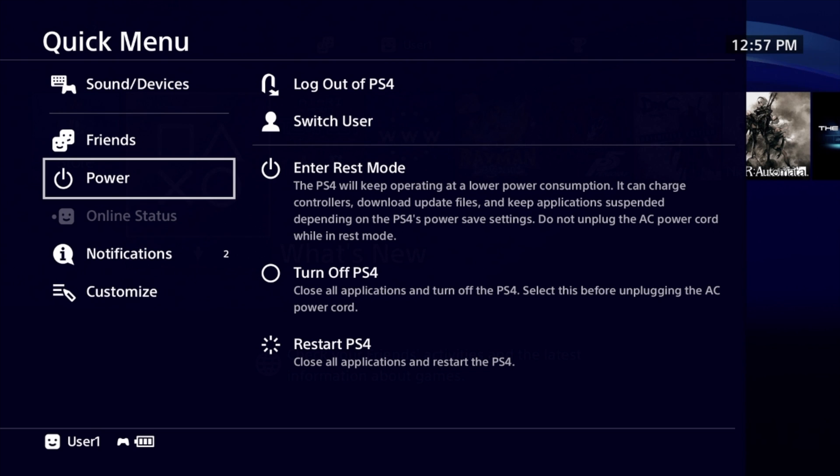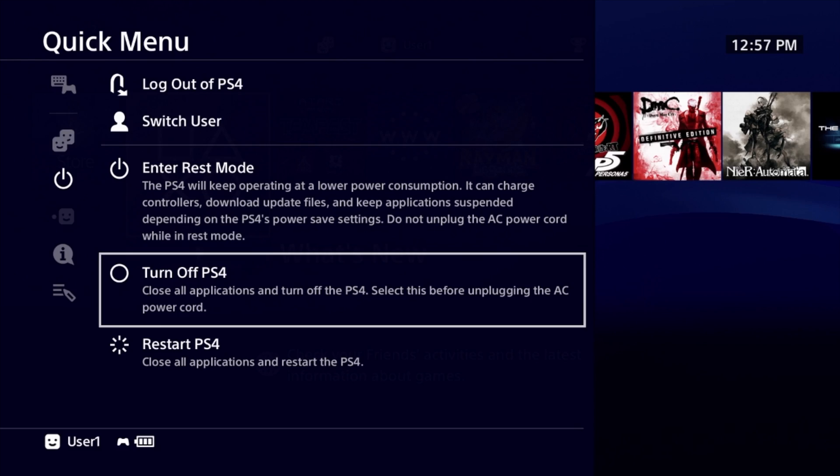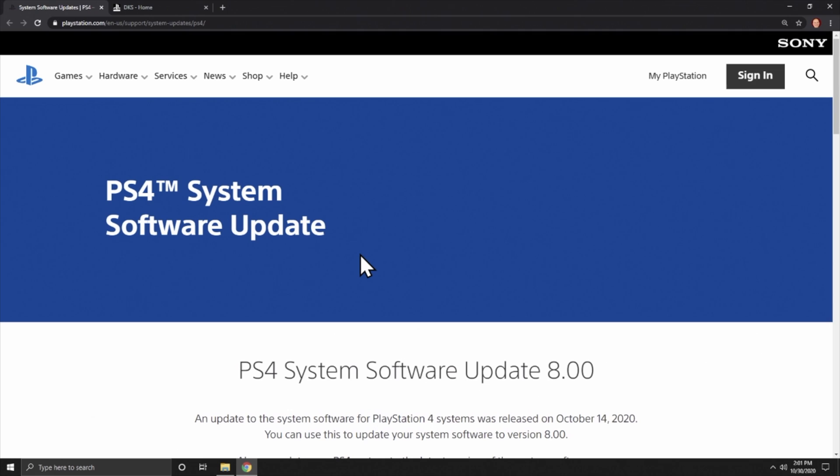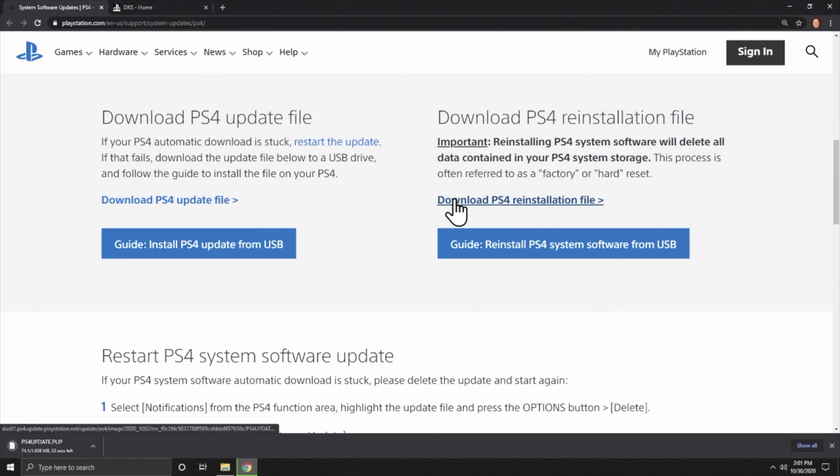A quick note about the update blocker from the jailbreak website: if you've run it before, it won't be a problem when you add the official firmware back onto your new drive, because the update blocker is just a pair of small files stored on your local hard drive — when you put the new drive in, they won't be there. For official firmware, the first site is the PlayStation website from Sony. Scroll down and you'll have two choices: upgrade and reinstall. Since you're putting in a brand new hard drive, choose the reinstall option on the right and download the full OS file to put on a USB stick.